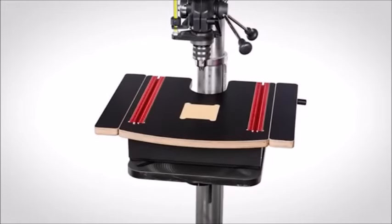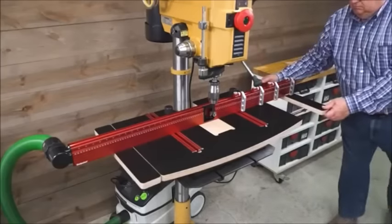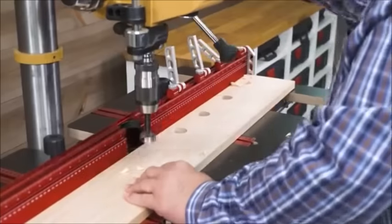The table itself is made from full one-inch thick Baltic birch plywood with black micro-dot laminate on both the top and bottom. The table is designed in three sections — the main central table and wings on each side. When you're working on longer stock, just slide the extensions out for extra support and then tuck them back in when you're done.